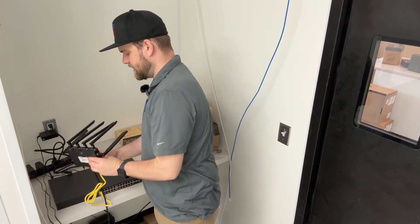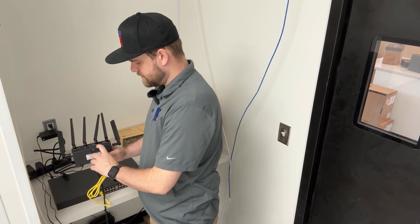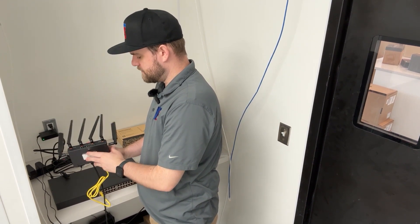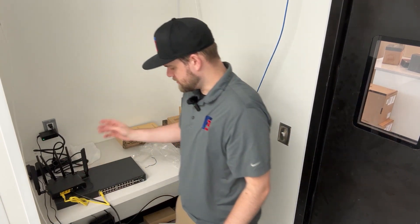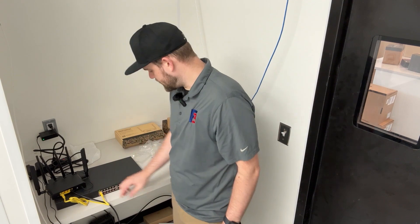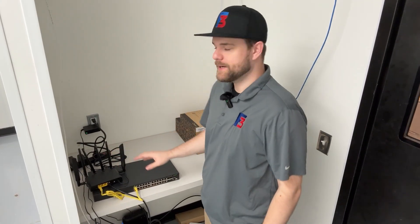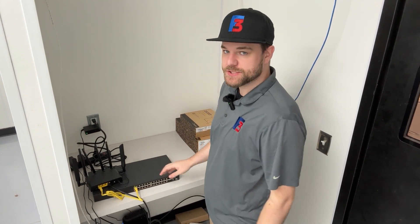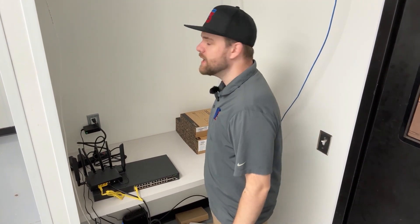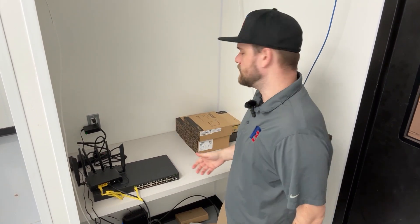Once the switch is connected and online, we'll see green lights on the front for the power and system light, as well as green lights for whatever ports are active. Now we can see green lights — this router is ready to go. We have this port for uplink and the rest will be used for Toast devices and access points. Now that the Toast router is online and the switch is connected, we can get the access points connected to the switch to confirm they come online, and then those can be mounted where they will actually live in the restaurant.